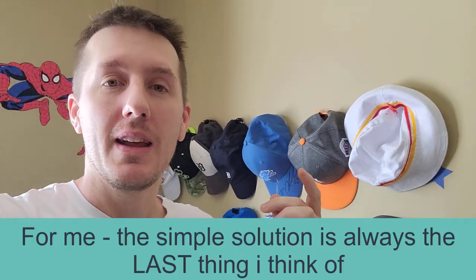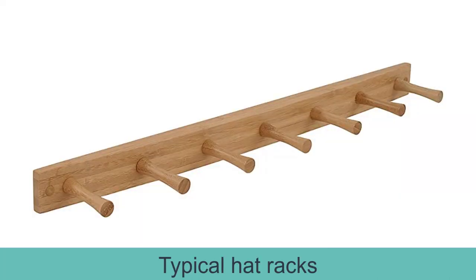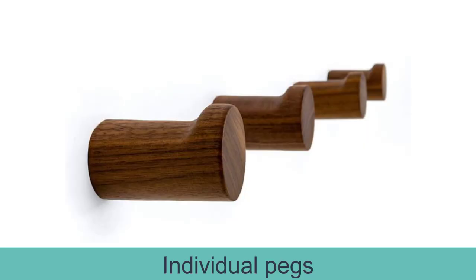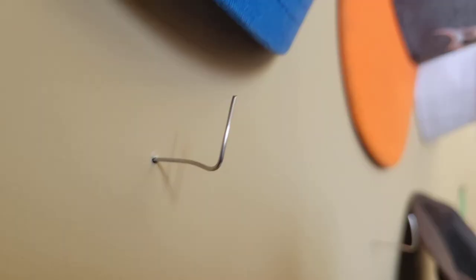You might think the simplest solution is the first thing you think of, when in fact it's actually the opposite. Like in terms of a hat rack, you might think you're going to mount a piece of wood and have pegs sticking out of it. Then you might say, actually I don't need that piece of wood — I can have just individual pegs. And then you say, I might be able to do it with metal pegs with just a screw attached to the wall. And then if you keep thinking and whittling it down, you realize all you need is something like this.